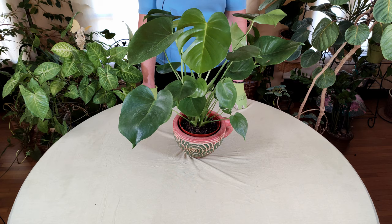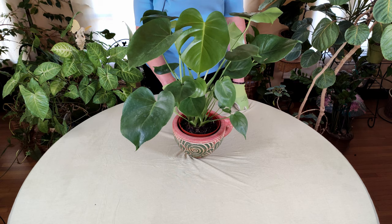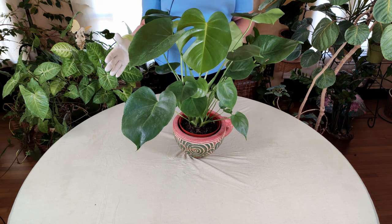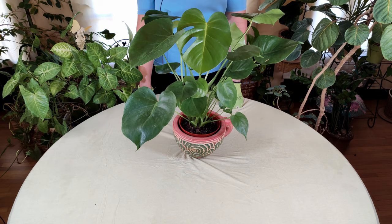So it does require some humidity to do really well. If you can put it over a humidity tray — where you put marbles or pebbles in a dish and then put some water just below the marbles and pebbles — that will give the plant a little more humidity. You can also put them amongst other plants, as plants will humidify each other. If you're having crispy outer leaves, that can be an indication that you need to up the humidity a little bit.